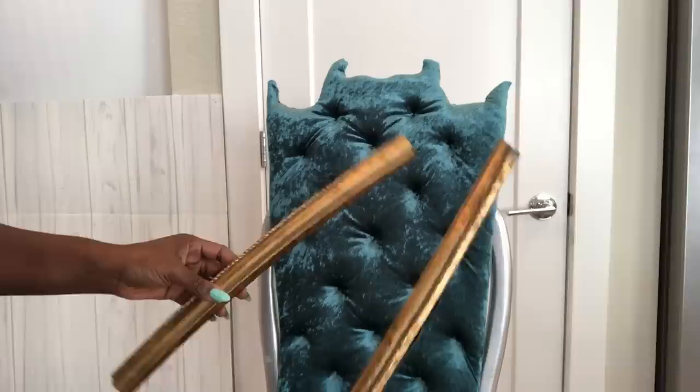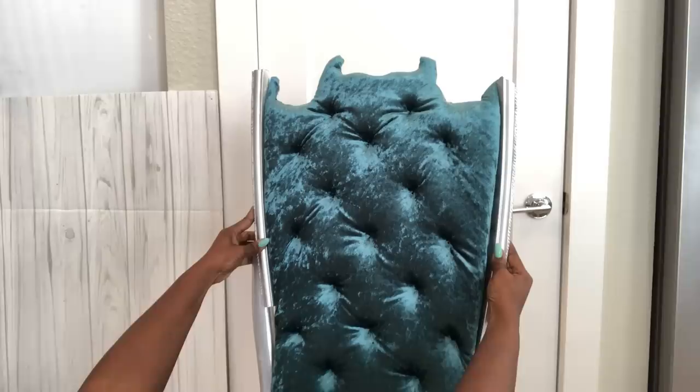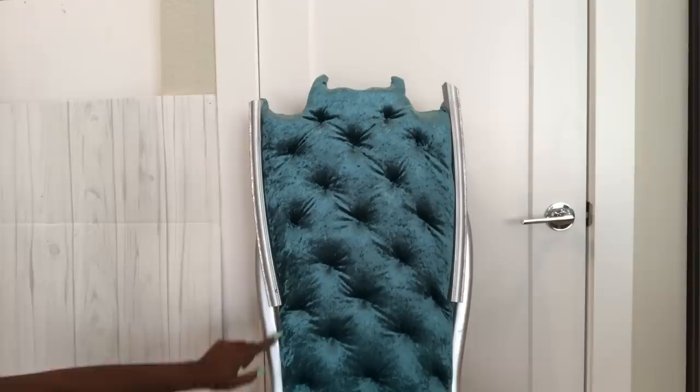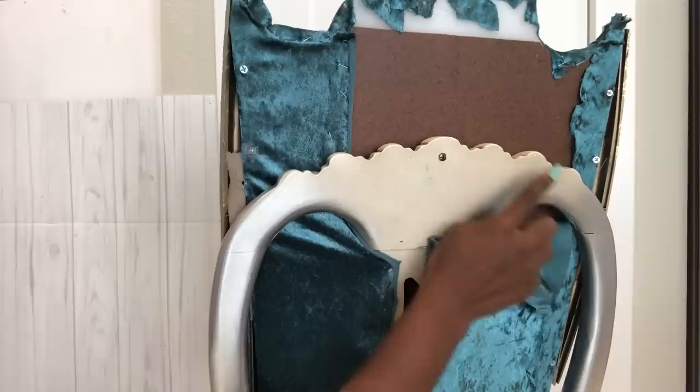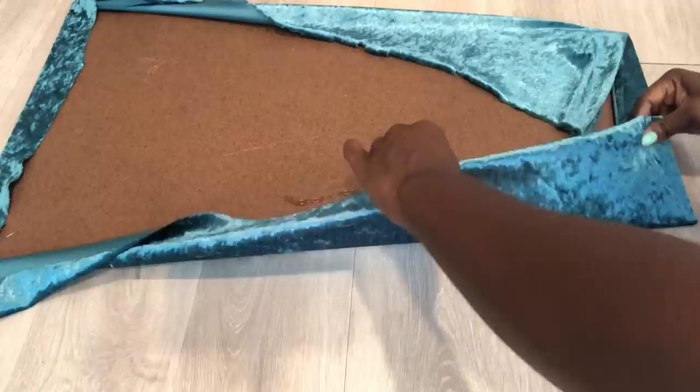The longer parts from the old mirror are what I'm going to use. I'm going to spray paint them silver and then attach them to the chair. I'm trying to increase the height and then form another shape at the top. This is what the back looks like, and what I've just added has been attached to the board at the back and the chair. Now the second board with the exact same shape is going to be covered with the same fabric and attached at the back.